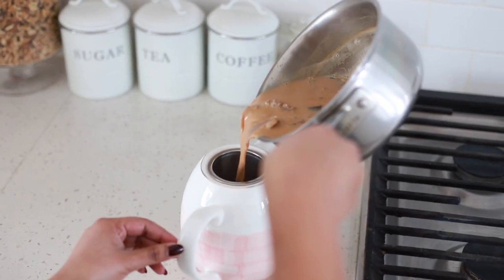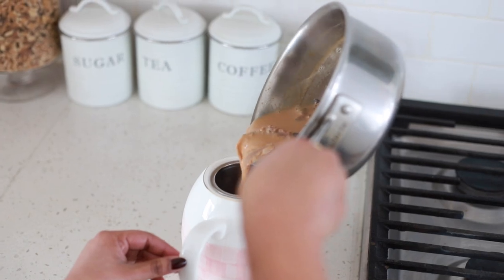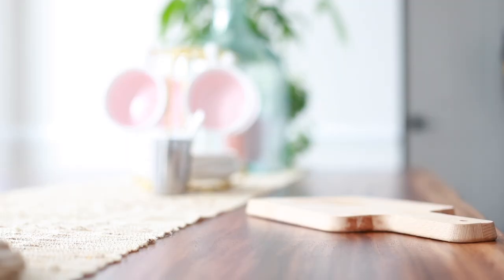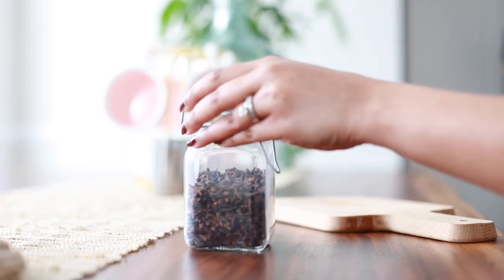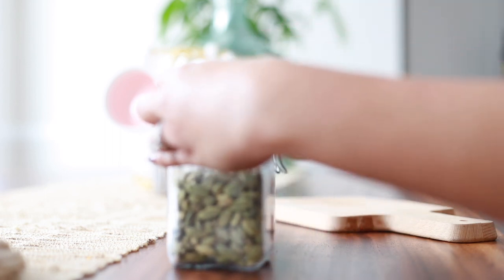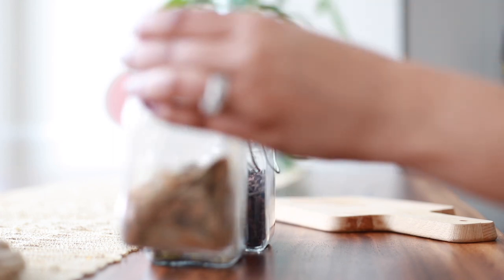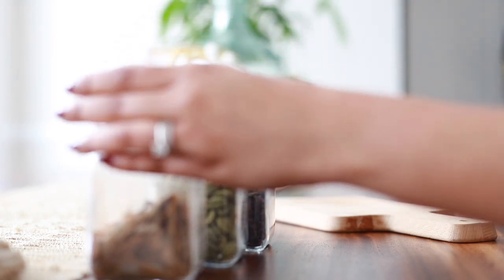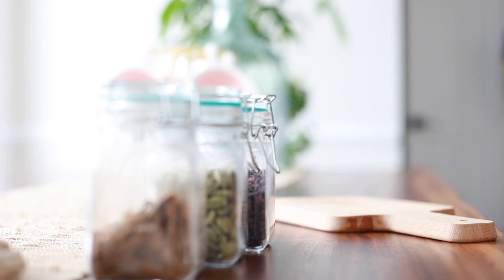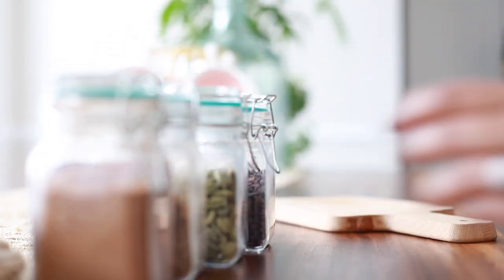Hey guys, welcome back to another video on my channel. In this video I will take you guys along with me as I make the Indian masala chai. There are many different ways to make this Indian masala chai, the spiced Indian tea. The recipe that I am showing you guys in this video is one of my go-to methods to make this chai.